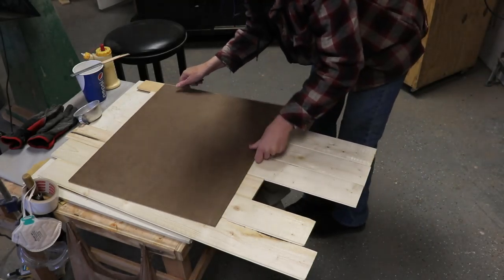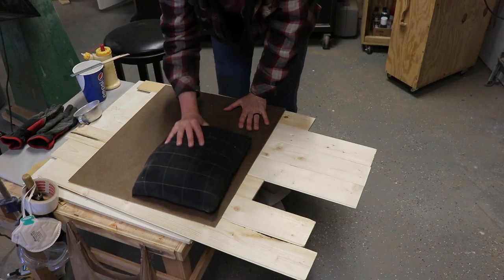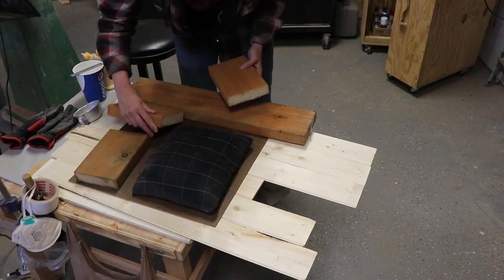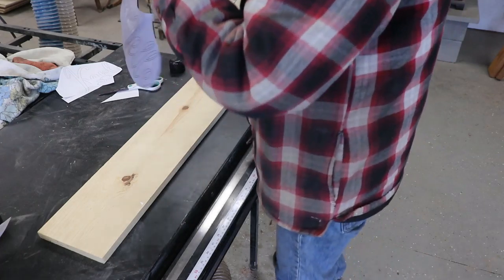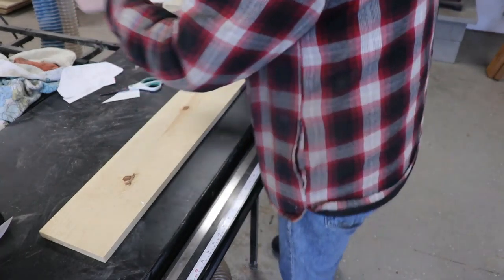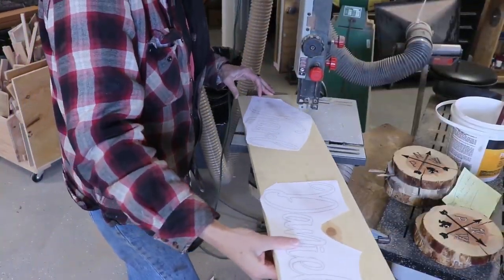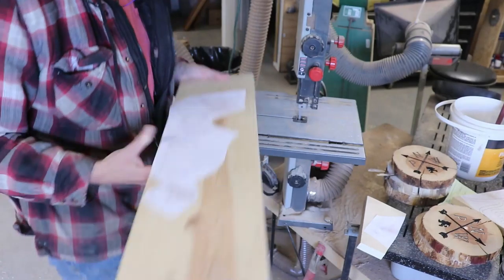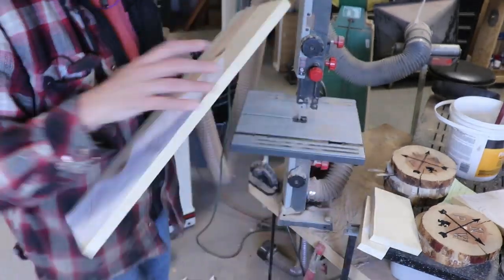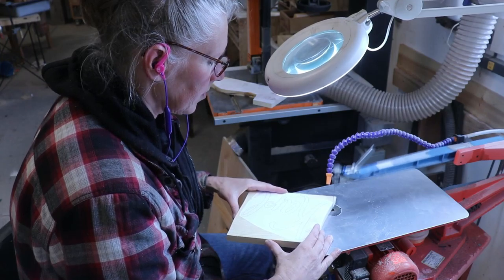Now I'll put a board on the top of it and some weight, but that weight wasn't enough, so I ended up clamping it later. I cut the words out and used some spray glue to attach them to a piece of pine that is just under one inch thick. This will make the words nice and sturdy. Then I cut them down into more manageable pieces on the little bandsaw, then cut the words out on the Hegner scroll saw that I call Bob.